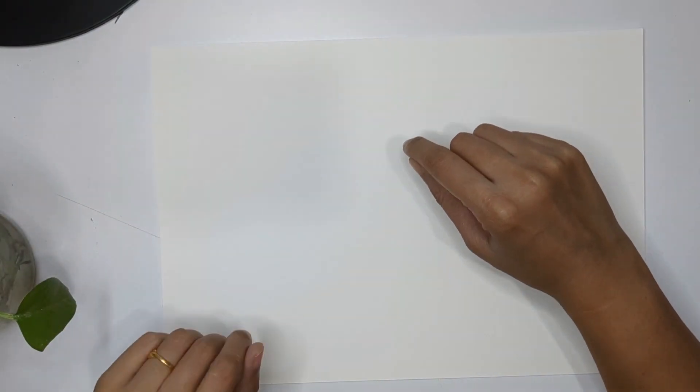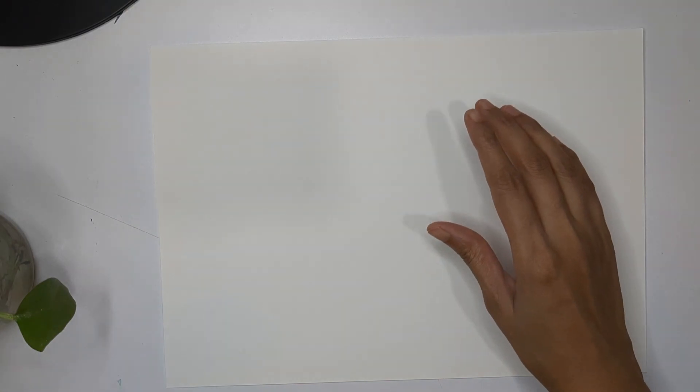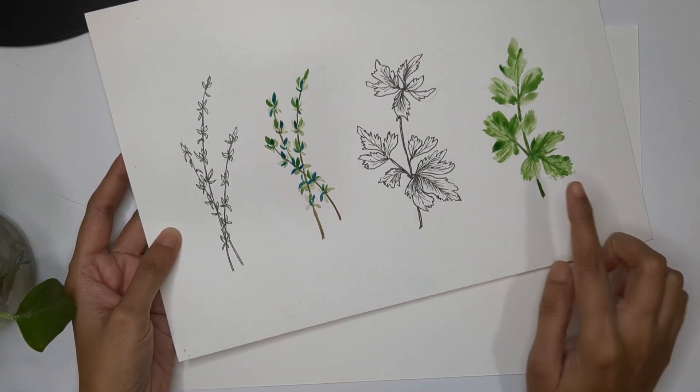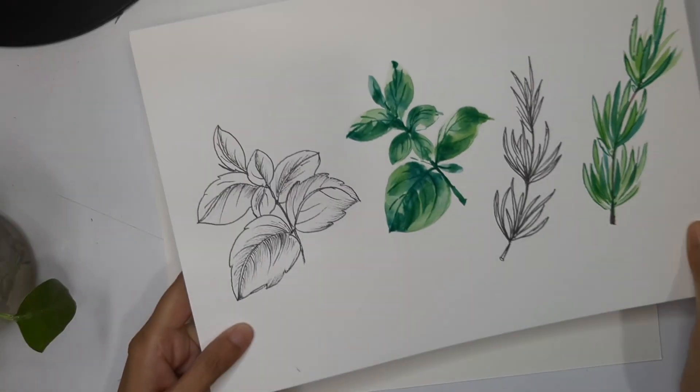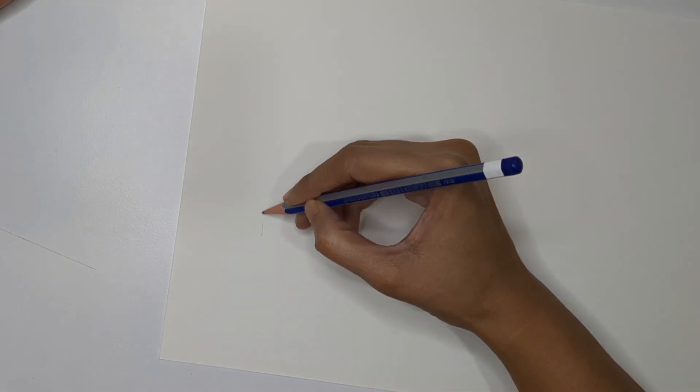Hello everyone and welcome back to my channel. Today is day three of the herb series. In the previous video we learned how to draw thyme, coriander, parsley, and rosemary — completing four herbs. Now we are going to learn two more: in today's video I'm going to show you mint and dill. Let's start with mint first.